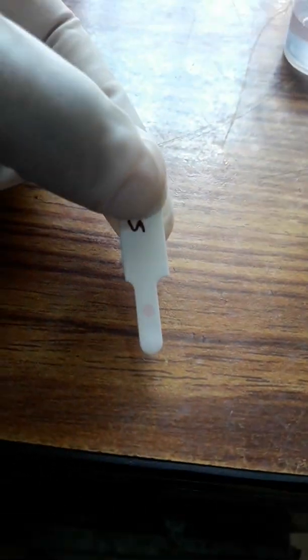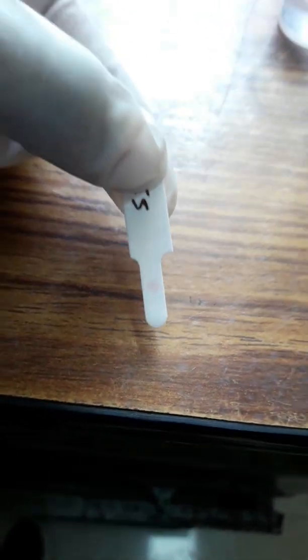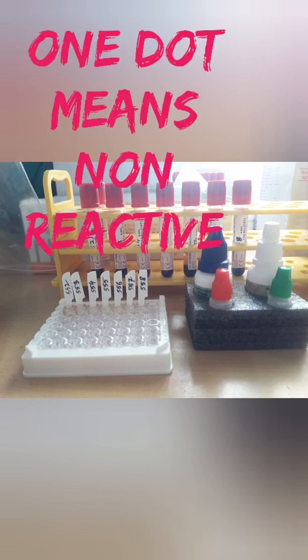Now finally we can see the result. One dot means non-reactive, which means negative. If there are two dots, that means positive. Our result is non-reactive, meaning negative.